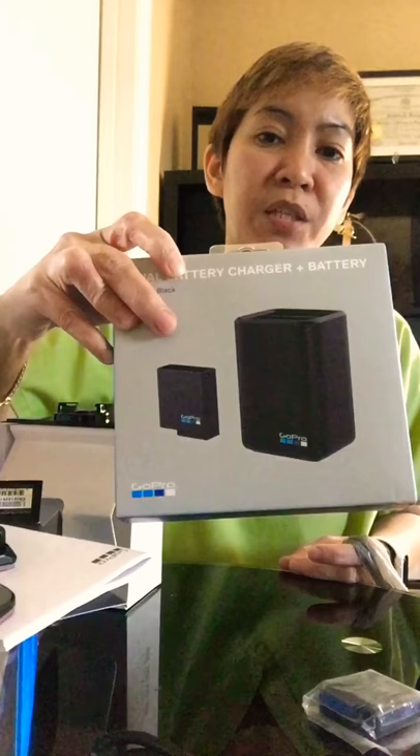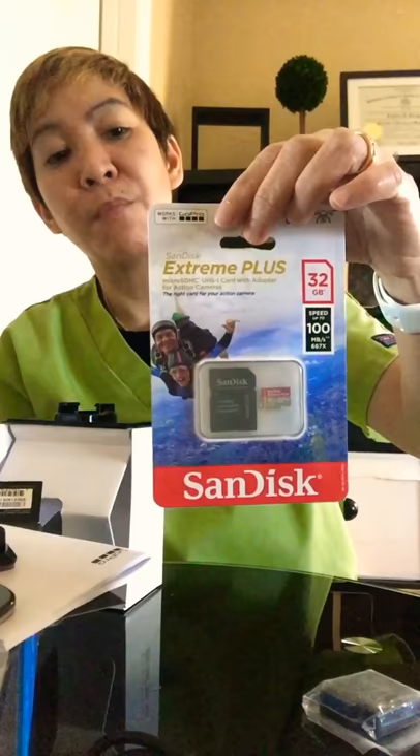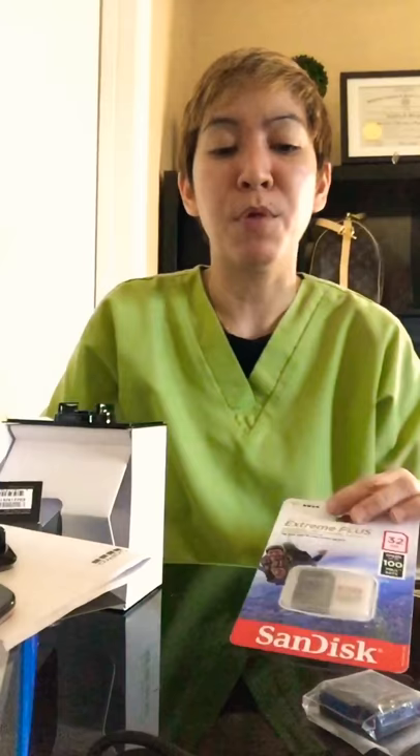I also got a battery charger plus an extra battery — this one I think was $50. I got it at Walmart too; they also have it at Best Buy and other stores. And I got the micro SD card — it's the SanDisk Extreme Plus. They work best with a GoPro camera, so if you're gonna buy a micro SD card, you gotta get this one.